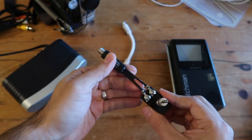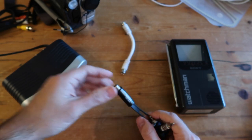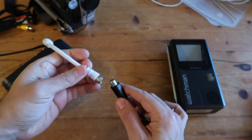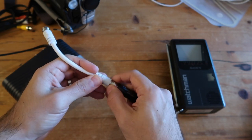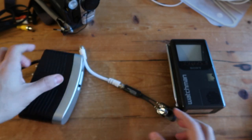Make sure the connections are secure and everything fits nicely. You'll also need your coax cable — the shorter the better, and you'll see later in the video why. Connect it to the other side of the VHF transformer; it just connects like a standard coax connection.